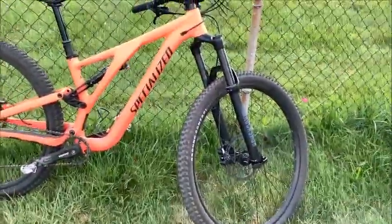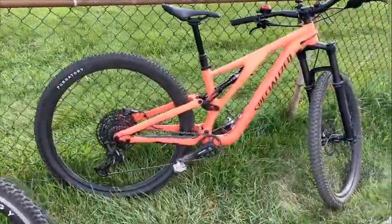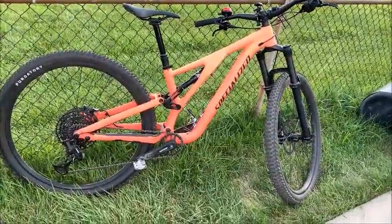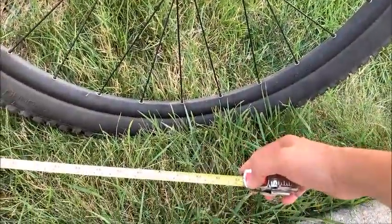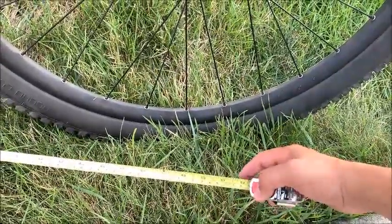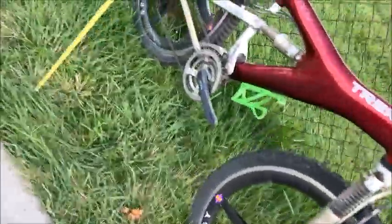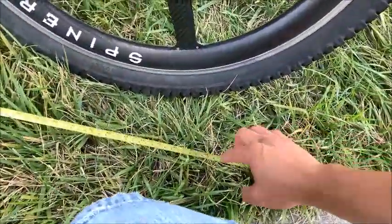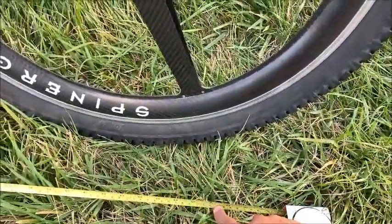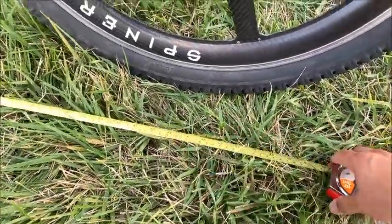Even though the Specialized has a much longer wheelbase, it's still faster. Let's take a quick measurement: the Specialized comes in at about 48 inches or 122 cm, while the Trek comes in at about 44 inches or 110.5 cm. So the Trek is quite a bit shorter.